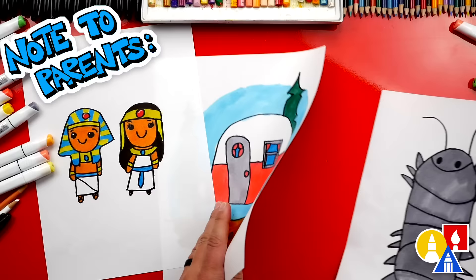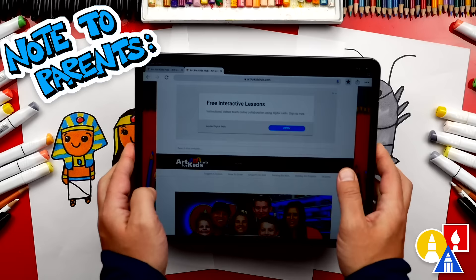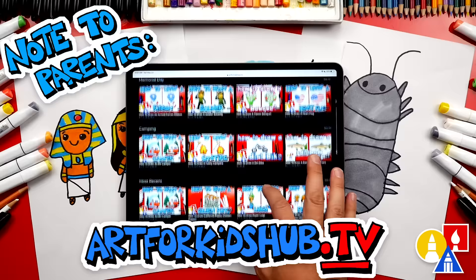Hey parents and teachers — take a photo of your child's finished artwork and post it on Facebook or Instagram. Be sure to tag us at Art4KidsHub. Did you know we also have a website? You can find it at Art4KidsHub.com — it has more lessons and information about art supplies we love to use. You can also visit Art4KidsHub.tv to learn more about our awesome Art Hub membership, which includes exclusive lessons and our own apps so your child can learn art in a focused, distraction-free environment.